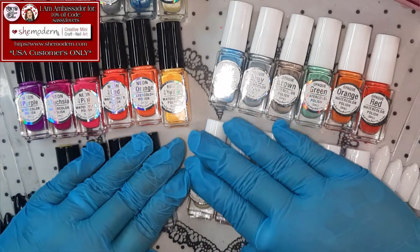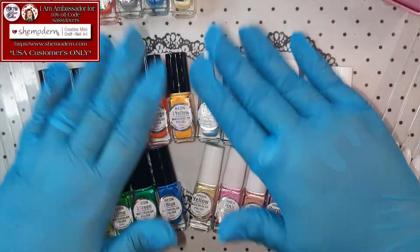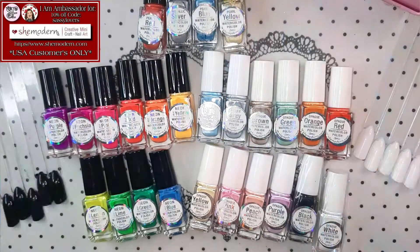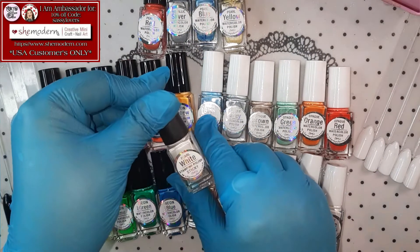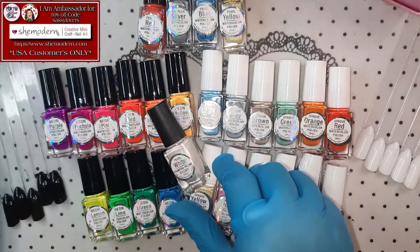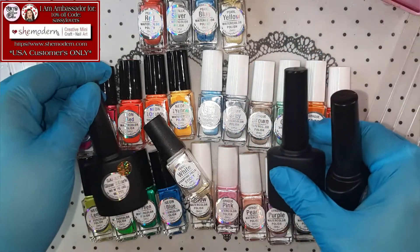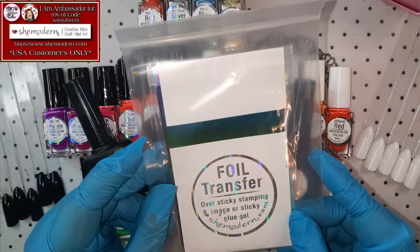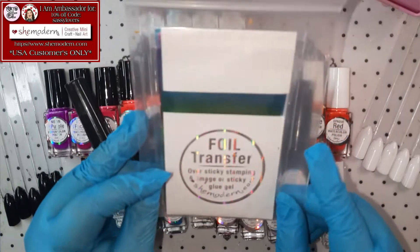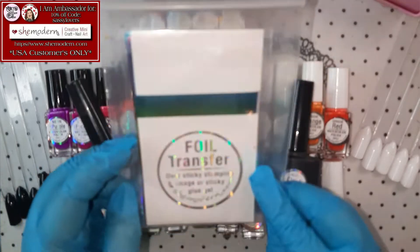Let me try and move them so I can fit them all in the screen! You can see what we all have — the stamping polish, and then we have the gels! But there is one more thing to show! She sent me an extra foil transfer package!